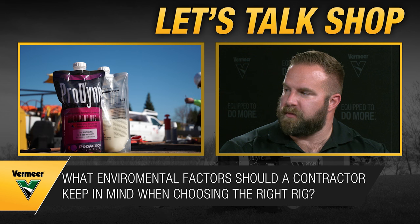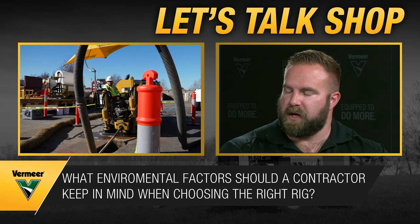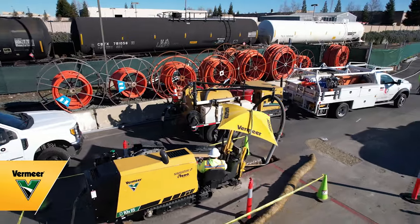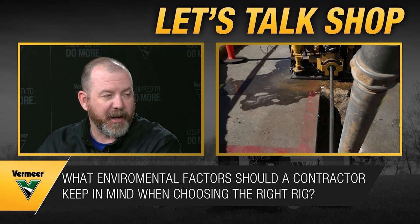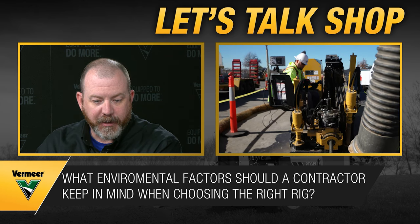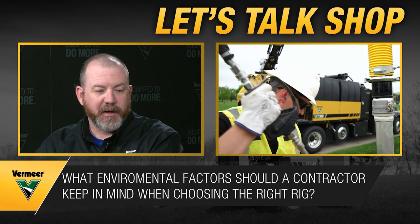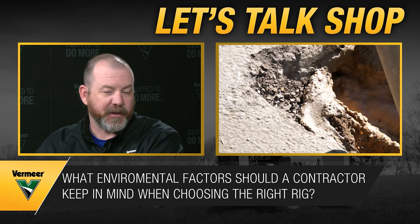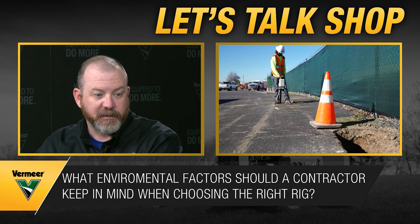Beyond application, drilling fluid is something that can't be overlooked — volume and additives both matter. Understanding how the ground will react with whatever you put down the drill rod is huge. In today's urban and residential areas, contractors have to think about mud management too: cleaning up drill fluid, potholing and daylighting, and disposal of mud. The most important thing is keeping the drill running and installing product.